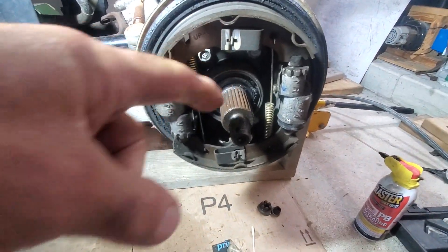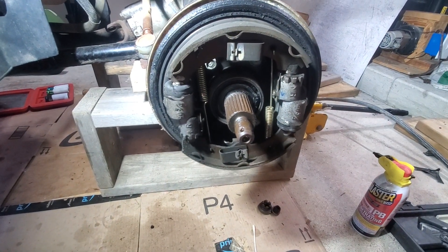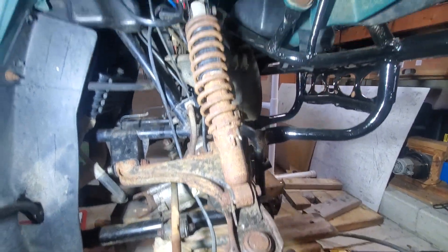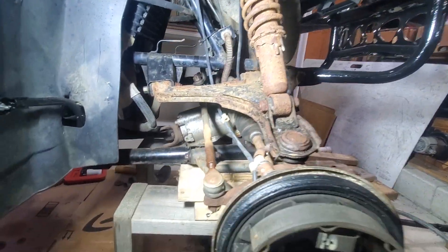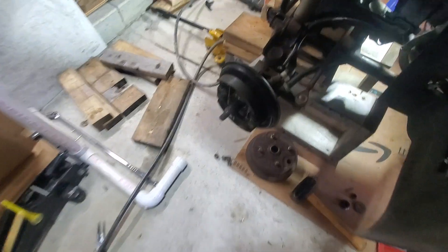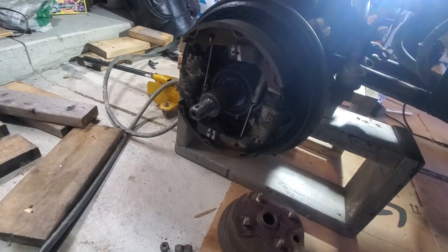No more of this — that's what got me into trouble in the back. It was so seized. This thing has been sitting for 15 years in somebody's backyard junkyard hillbilly Michigan farm. This side too — these are beautiful new brakes.